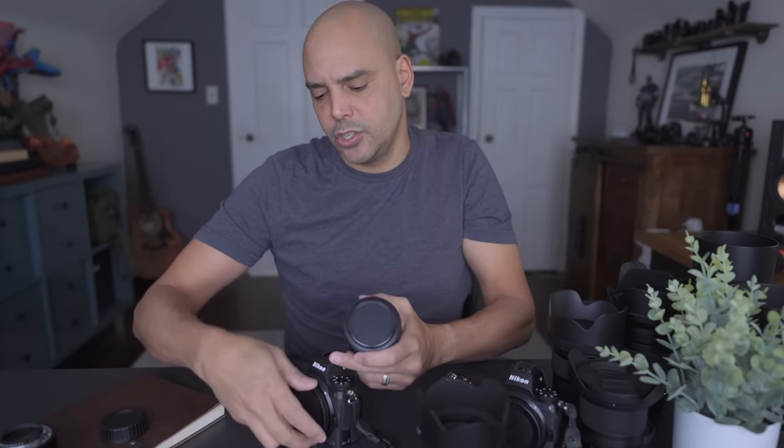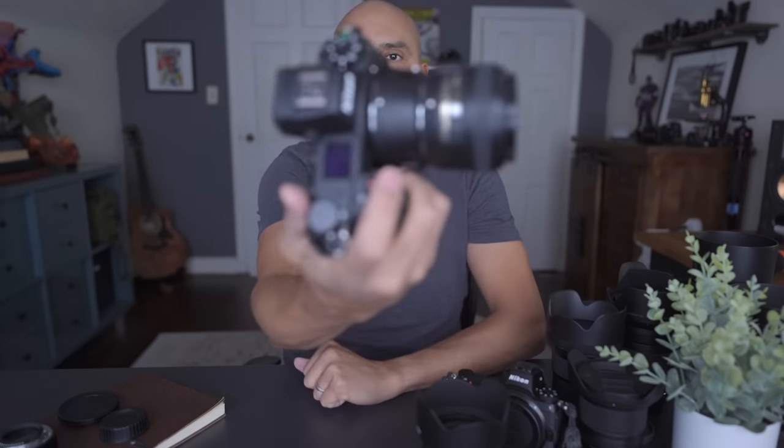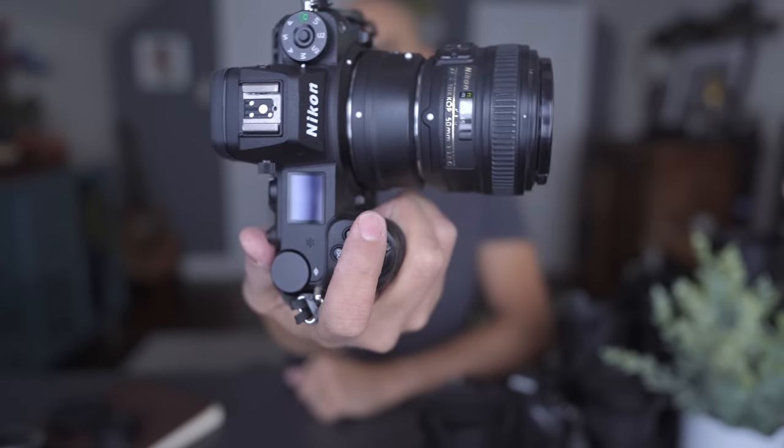I love this lens — the 50mm 1.8. I haven't gotten rid of it, and one of the reasons is because it's super lightweight. I don't mind walking around with this little Z6 II setup.